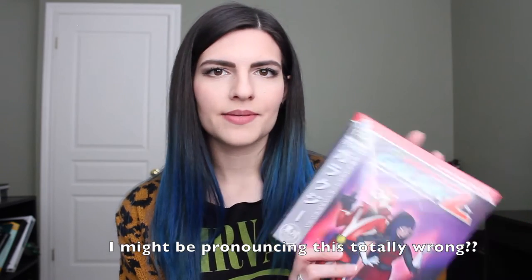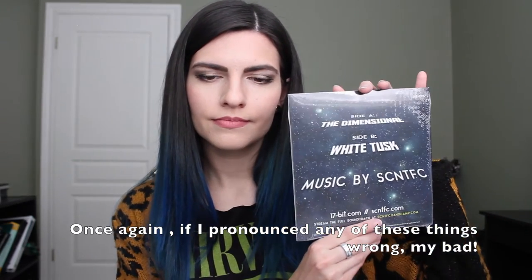It looks like the next thing is a record. It's called Galaxy the Dimensional, and there are two sides: Side A is The Dimensional, Side B is White Tusk, music by Scientific. The card says: 'Galaxy is a game we can't stop playing and part of the reason is its amazing soundtrack. We've pressed two of the tracks to this exclusive, highly collectible record. Don't have a record player? We've included a sweet deal on turntables from our friends at Crossley.' I actually bought a record player at Target about a year ago — they're not expensive at all so you can buy them anywhere.